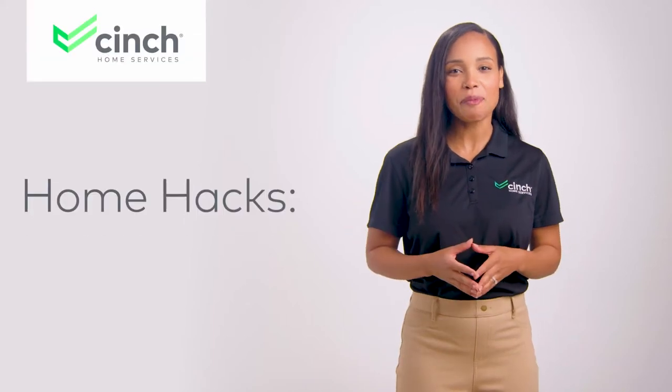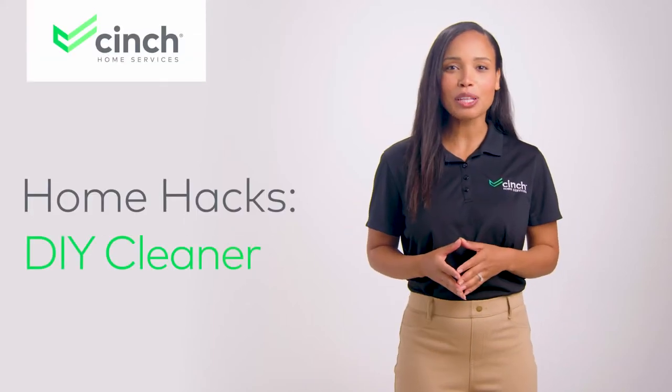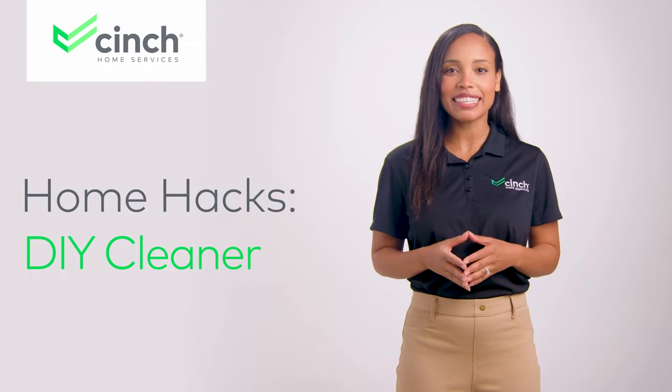Welcome back to Cinch's Home Hacks. Today's episode is all about keeping your home appliances clean. Keep an eye on the progress video bar — this episode covers how long it will take you to make your very own kid and pet friendly holistic cleaning solution with items you probably already have under the sink.